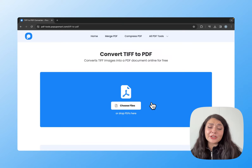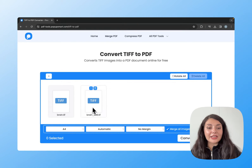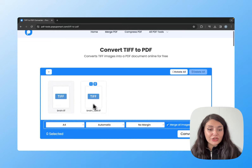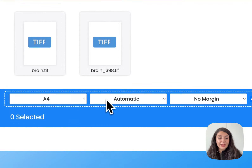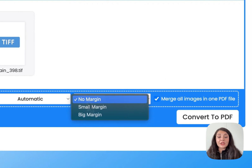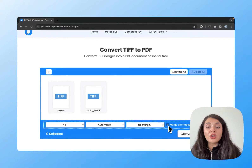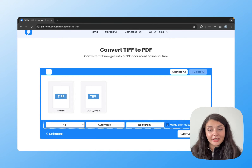The process is simple — you just upload your image by clicking choose files. You can add more than one file; just click the plus icon to add multiple images, then you can rotate them all if you want. You can arrange their formats, make them portrait or landscape, add margin size, and by checking this box you can merge all images into one PDF file.